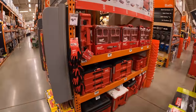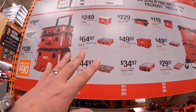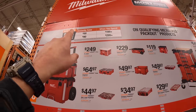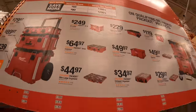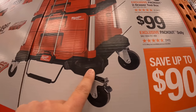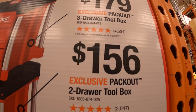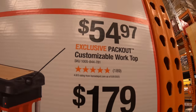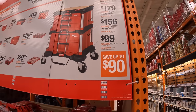They have a buy more save more deal on the Milwaukee Pack Out. Instantly save $50 if you spend $199 or more, or save $90 if you spend $299 or more. The Pack Out dolly is $100, the two-drawer toolbox is $156, the three-drawer toolbox is $179 — which went up in price big time — and the work top is $54.97.